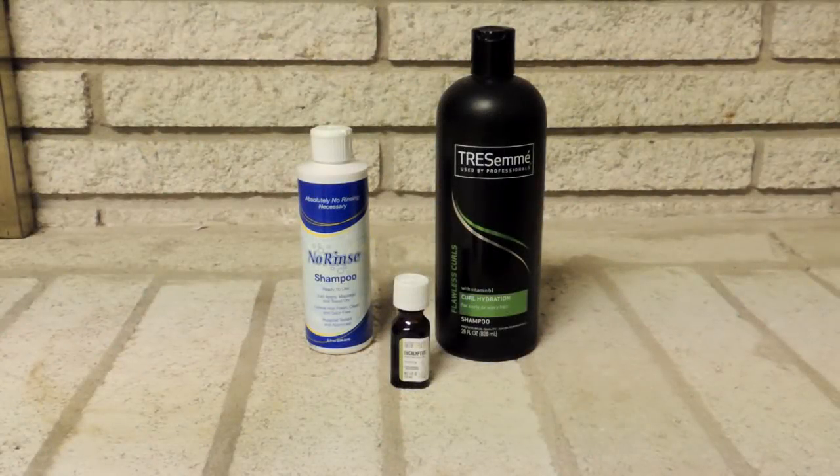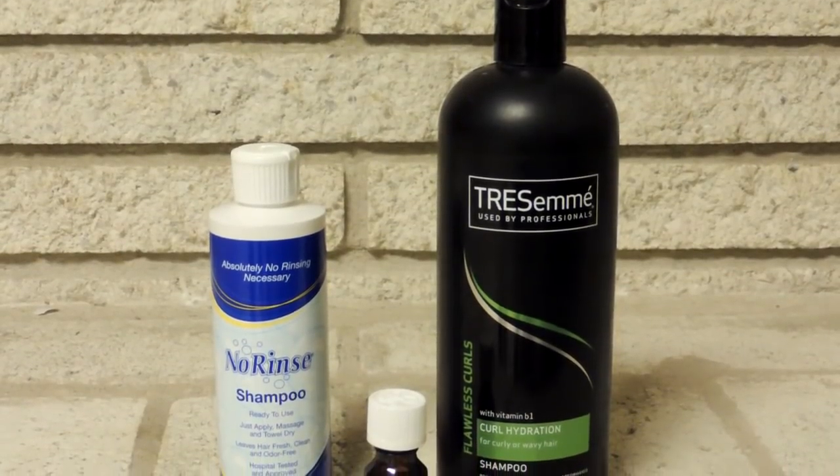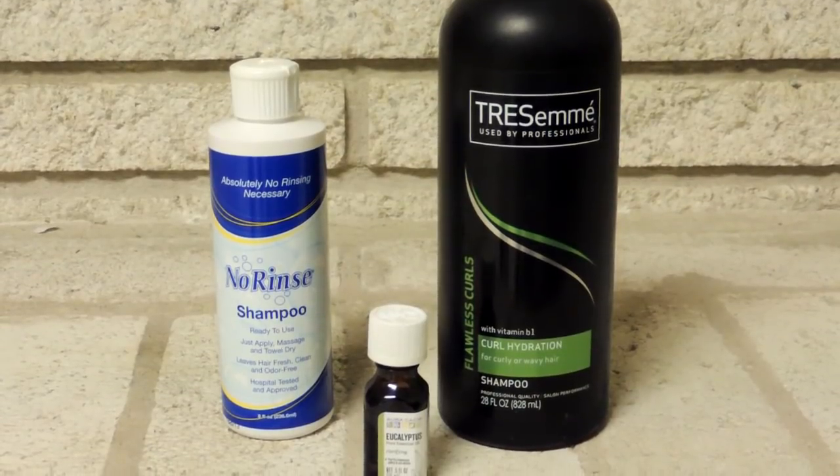Hey, what's up you guys, this is Amin Arada, African Hair God. In this video I'm going to show you how I make my DIY Foam Cleanser for my lock styles. And this is what I use in between my shampoos to get my retwist to last longer.